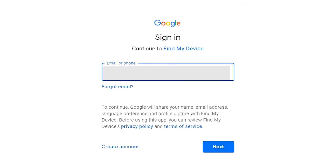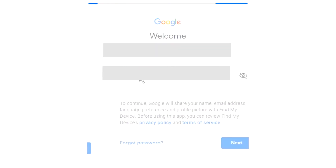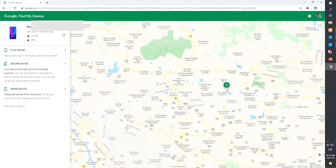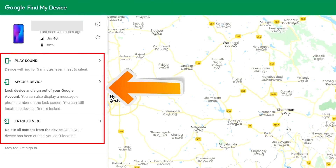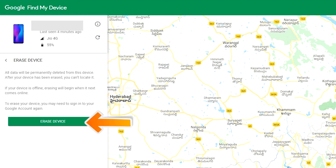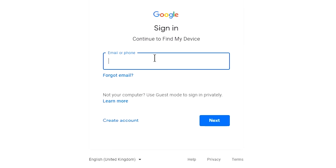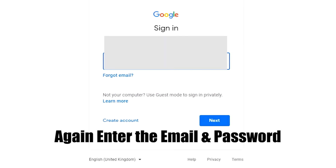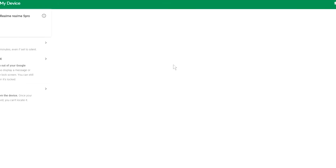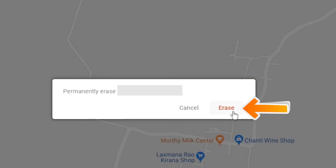Sign in using the Google login credentials which you used on your phone. Now click on the erase device option two times. Enter the email and password again. Next you will see the erase device menu, then tap on the erase option.